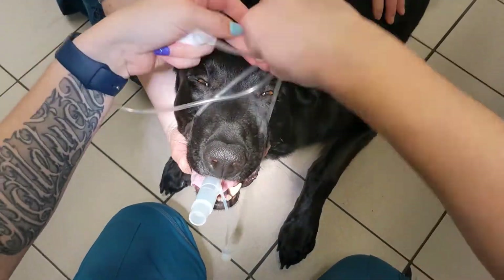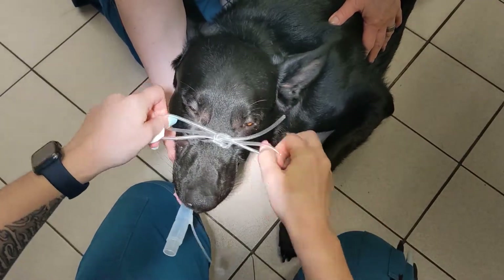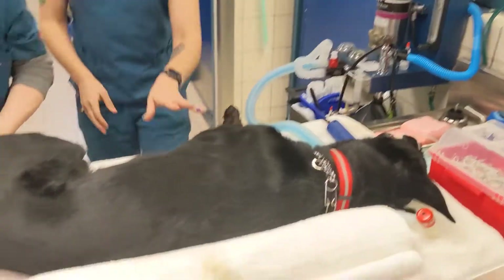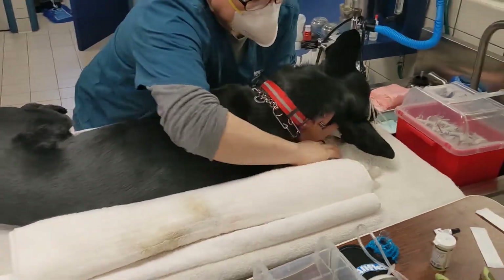With the tube placed, tie the tube around the top of the snout or behind the head. With the ET tube secured and in place, connect it to the anesthesia system and inflate the tube cuff to check it for leaks. Don't over-inflate the cuff as it can cause damage to the trachea.